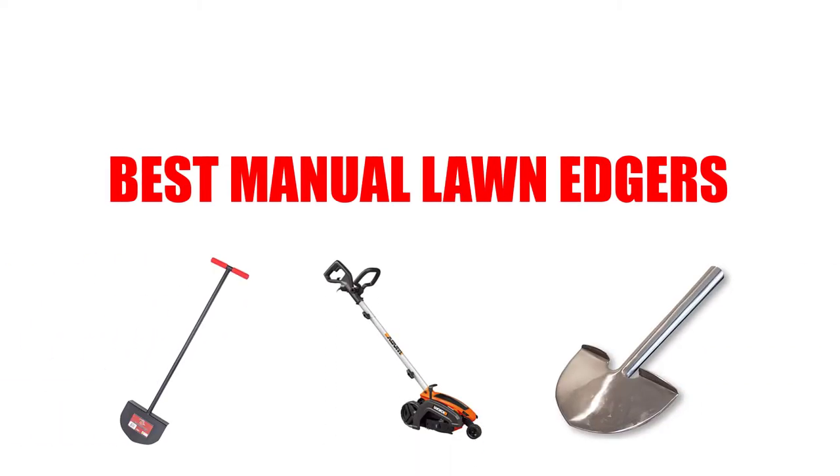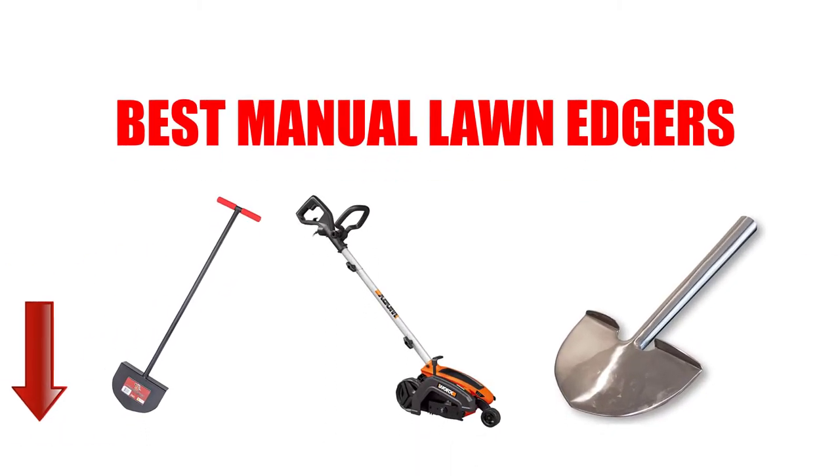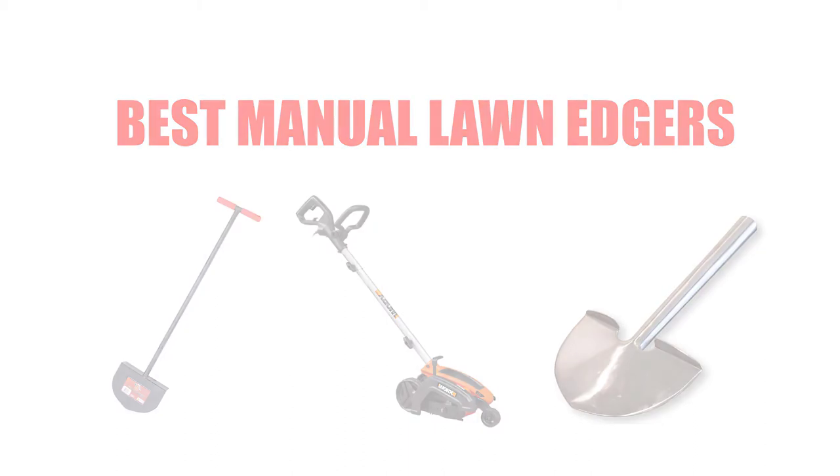Are you looking for the best manual lawn edgers? Here we will break down the top 7 best manual lawn edgers on the market. We have included links in the description for each product mentioned, so make sure you check those out to see which one is in your budget range.